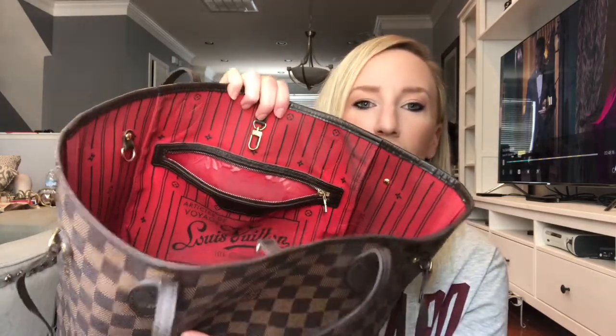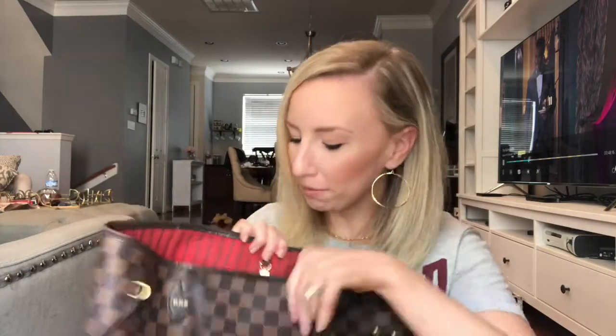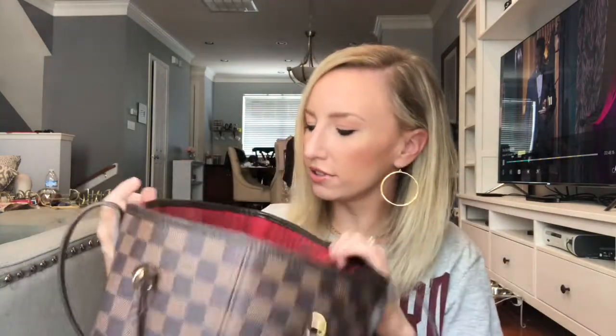The inside of the bag is red, and mine is really dirty because I literally wear it all the time. There's like glitter in mine. It's this red stripe, which is so cute to me. Mine just came with the little inside zipper pouch — they weren't doing the whole thing where you get a little pouch to go with it when I got mine, so I kind of missed out on that.